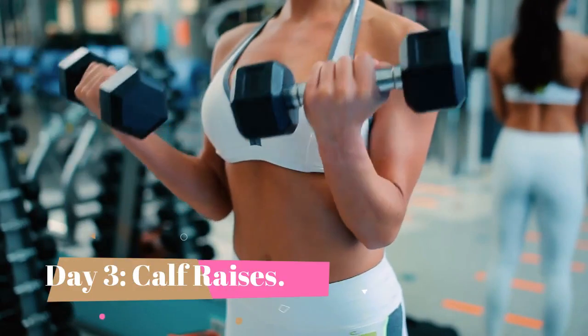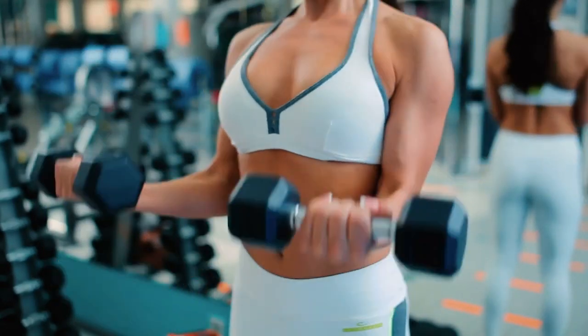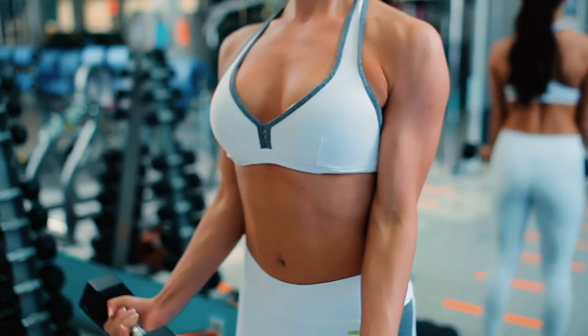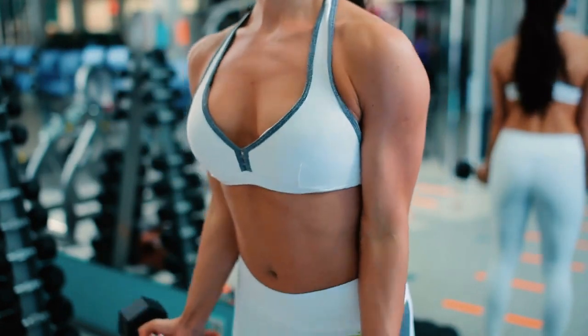Day 3. Now, let's target your calves with calf raises. Stand with your feet hip-width apart, lift your heels off the ground as high as you can, and then lower them back down. Do 15 reps.